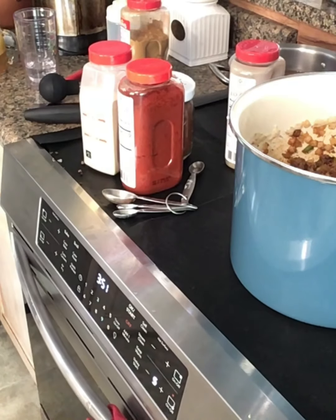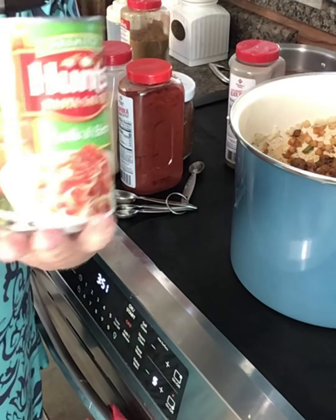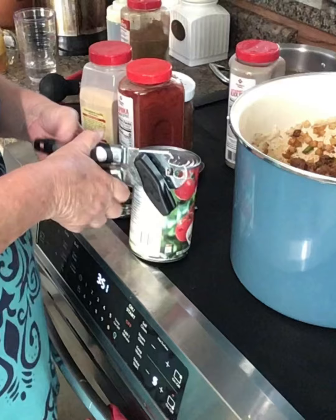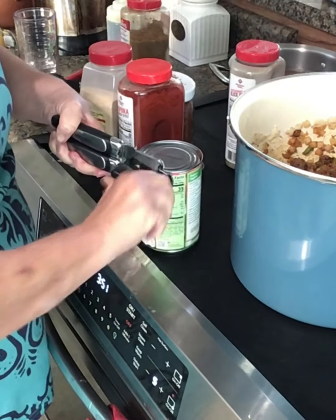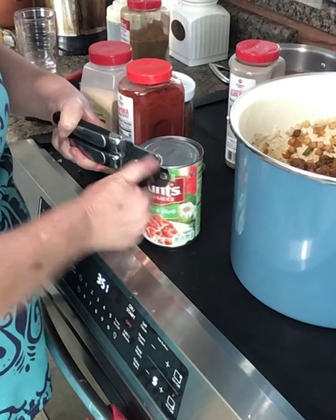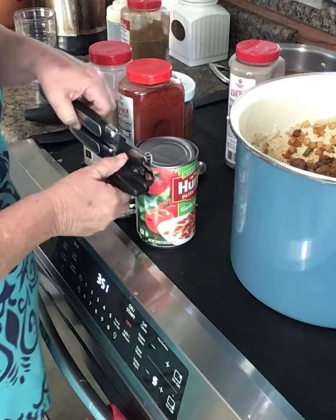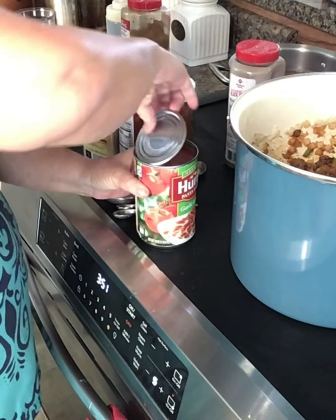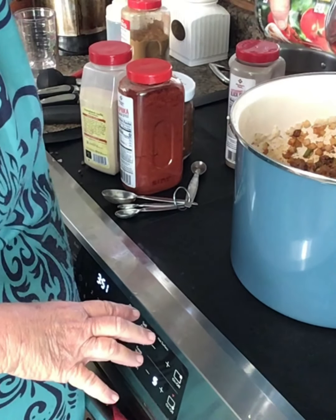Mmm, that's smelling good. I'm going to turn my pot on — not on high because I've burnt it before. I'm not going to salt it and taste it yet because sometimes you can make it too salty, especially since I'm using stuff I've already seasoned. I'm going to put one can of tomato sauce — I got this for 80 cents on sale. I buy several of them because it's cheaper than buying whole tomatoes, and I like to use it in soup and stuff like that.